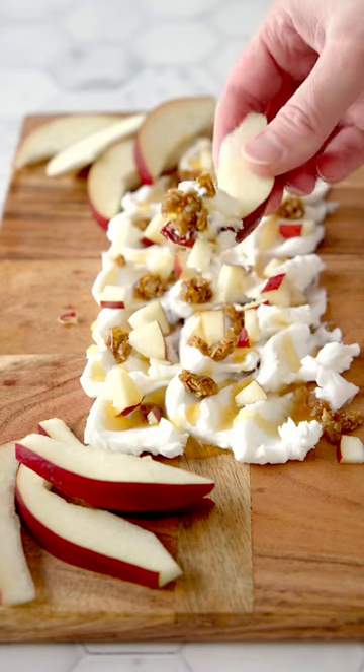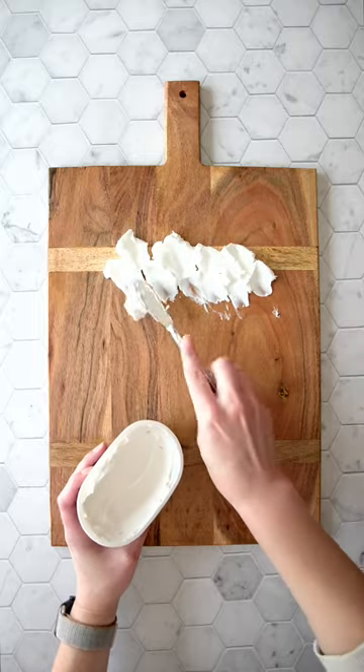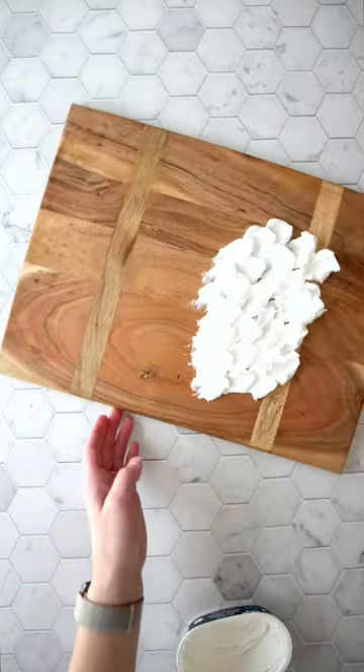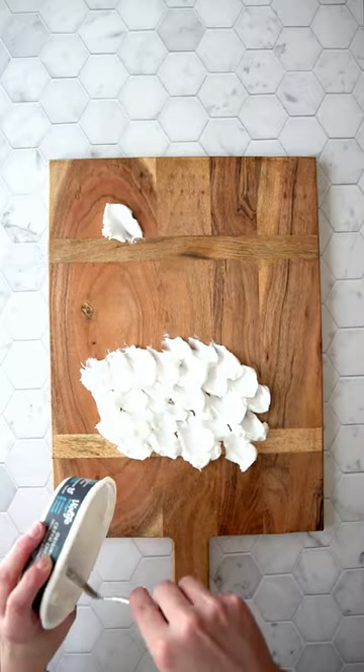You've probably heard of the butter board trend, but we're going to try a dairy-free cream cheese board. We're going to do two different kinds of cream cheese on this board — sweet and savory — so people have a choice. So we're going to do one board with two kinds.